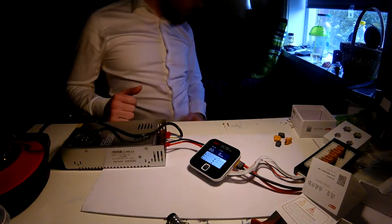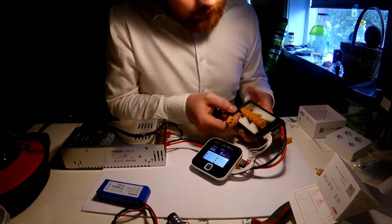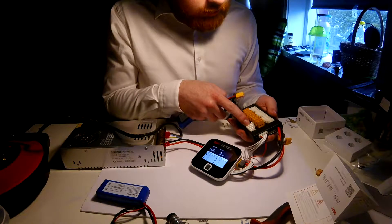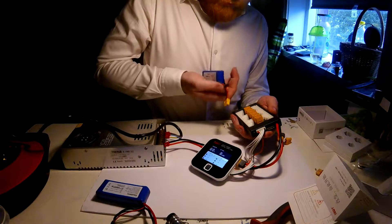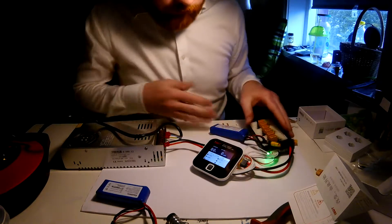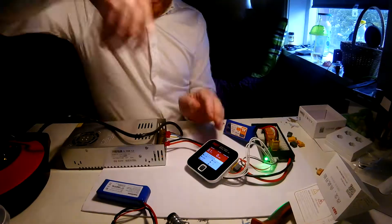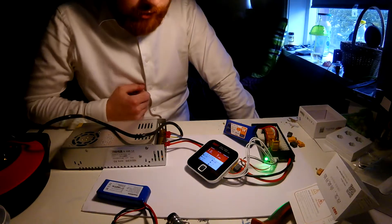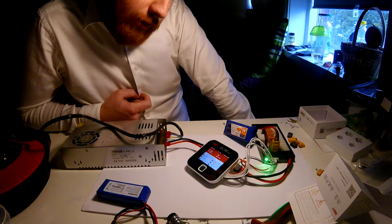Let's go ahead and get a battery plugged in. So if I understand this correctly, this up arrow means that these ports here on the side - these balancing ports - will be for this charger. Let's just get this plugged in and see what happens. Battery voltage says 12.42. The LiPo is charging at 1 ampere. We can actually hear the power supply amping up, and we can see the milliampere hours here.